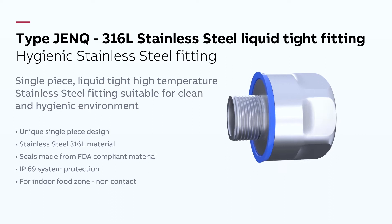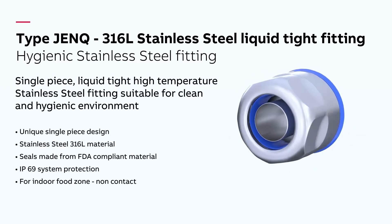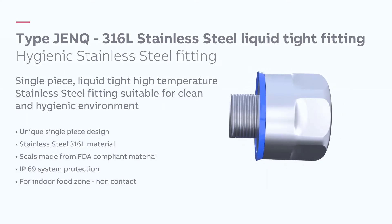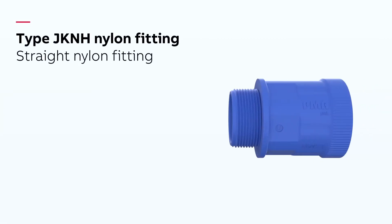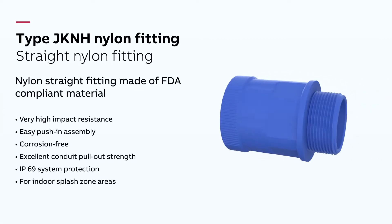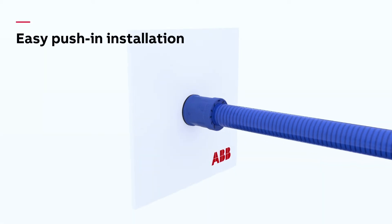The JENQ single-piece fitting is made from 316L stainless steel and is ideally suited to areas with the highest hygienic demands. The JKNH nylon fitting is made from FDA-compliant material and offers both excellent chemical resistance and quick installation, without the need for tools.